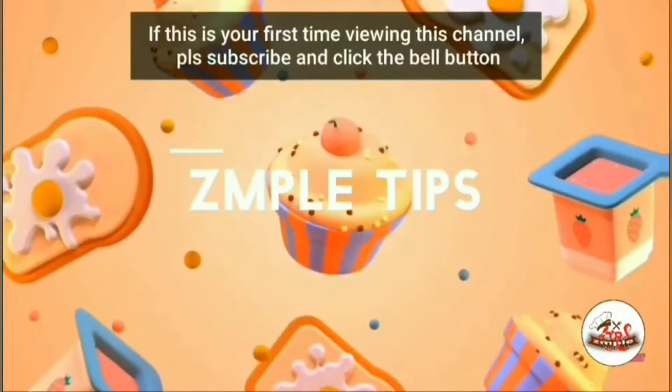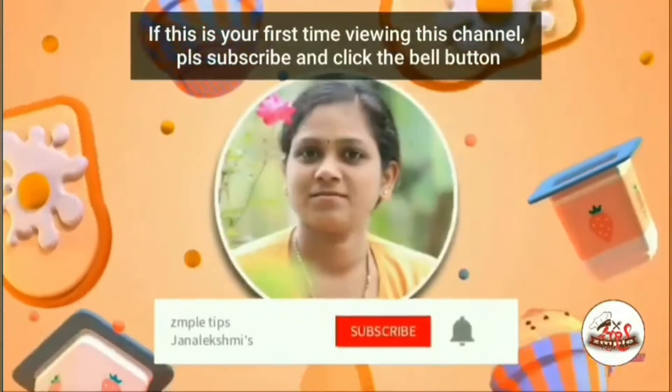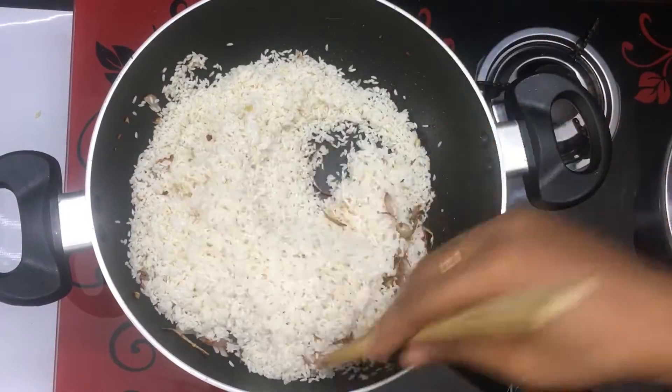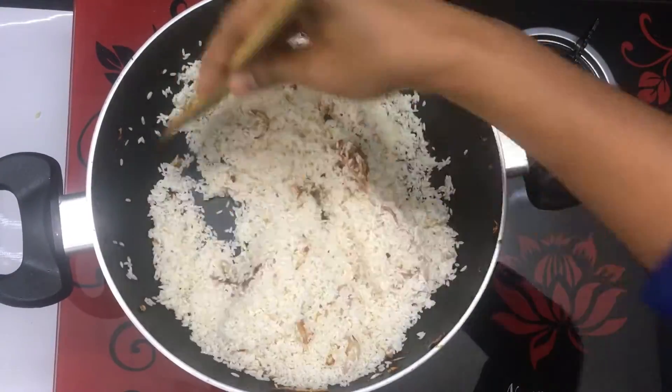For this video, subscribe to our channel and turn on the bell icon. I have made it with 4 to 5 glasses of water and put it on full flame.